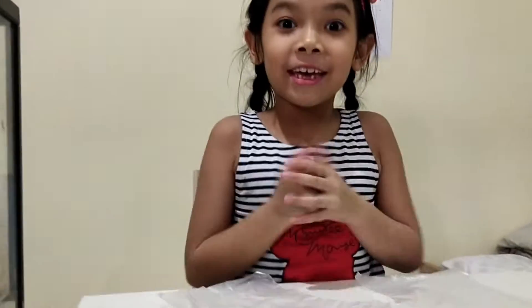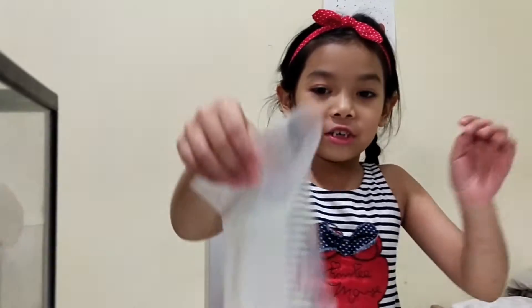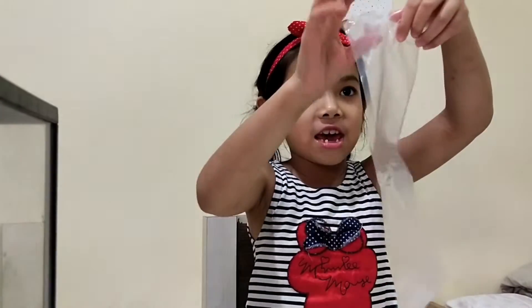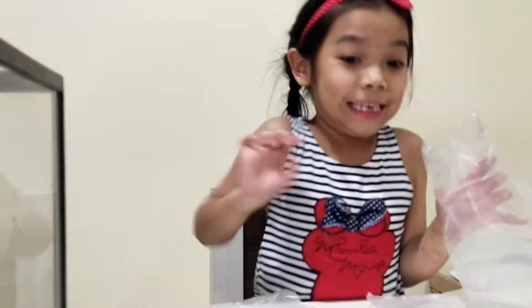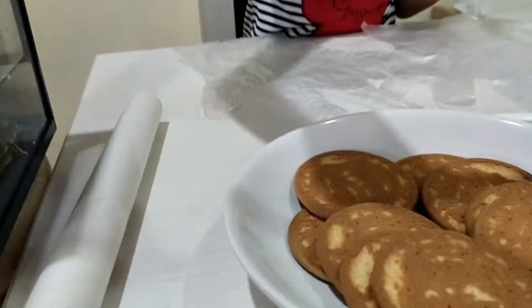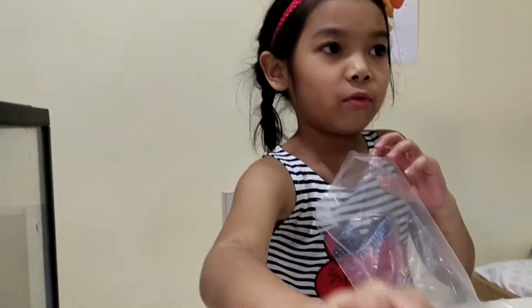We started, okay guys? Because I don't want it too long. Okay, first, we need the plastic. And we put the cookie! Okay, this is the cookie. We put it.